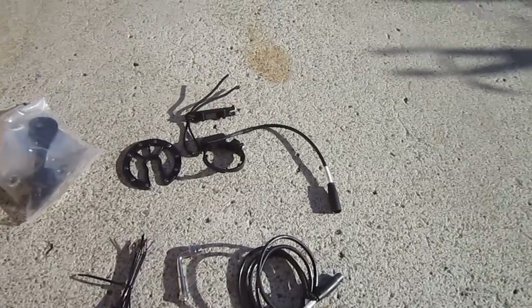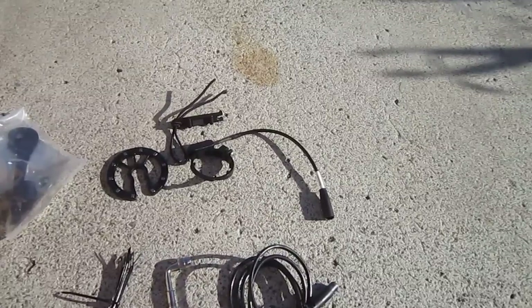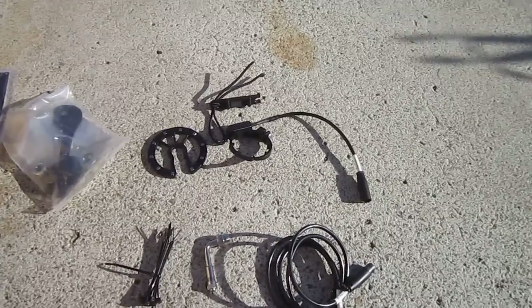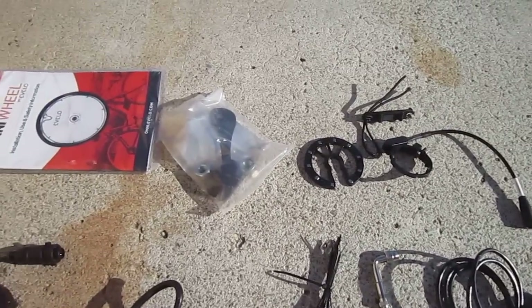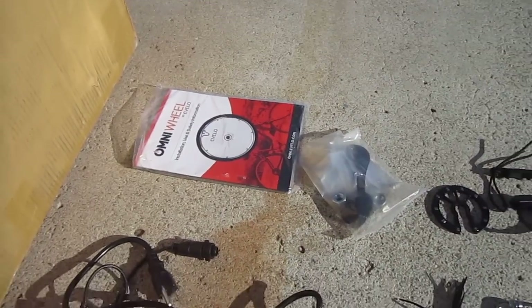Now over here is the Pedelec sensor. The part on the right goes on the bottom bracket, and they're also sending me a bottom bracket mount for single piece cranks like beach cruisers. That piece to the left of it has the magnets and it senses it. There's the bag of hardware with the torque arm and the full instructions that's going to clue me into what's going on.